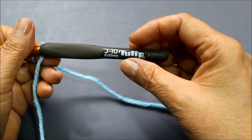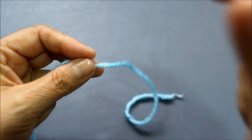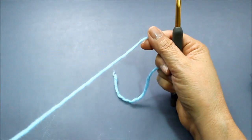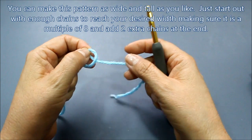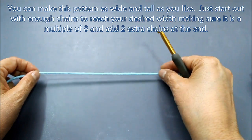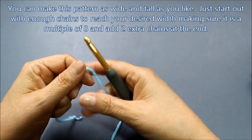To begin I'm going to be using a size J hook which is a 6 millimeter, and I'm using a medium weight yarn. You can use whatever size yarn or hook that you like as long as the hook is appropriate for the yarn. This pattern is made with multiples of eight plus two at the end. I'm going to do three repeats, so I'm going to need 24 chains plus two more — I'm going to start with 26 chains. I'm just going to go ahead and make a little slip loop.